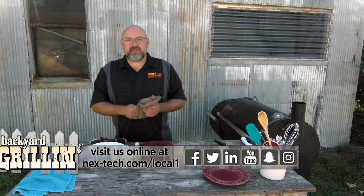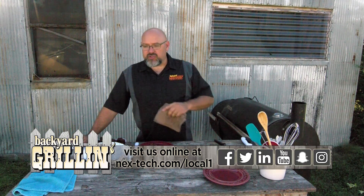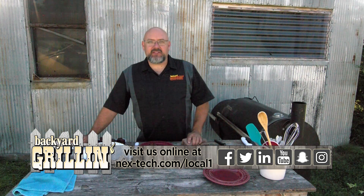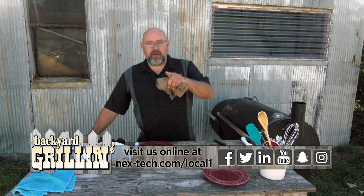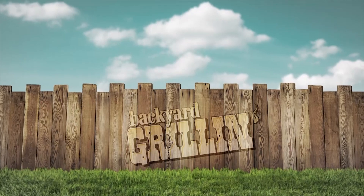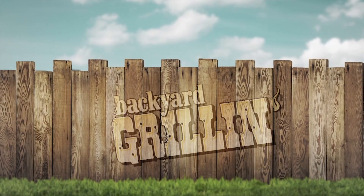We want to thank you for joining us on this episode of Backyard Grilling. Make sure you check out YouTube, Pinterest, Instagram, and all those social media sites and look for other recipes we've done here on Backyard Grilling. We'll catch you next time!